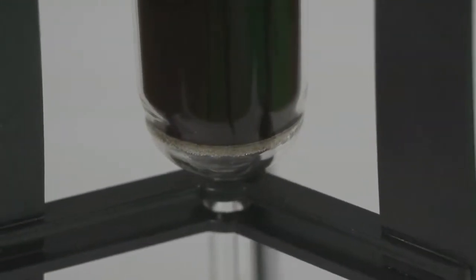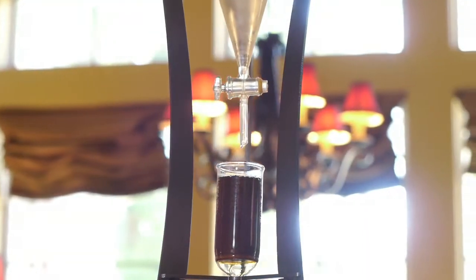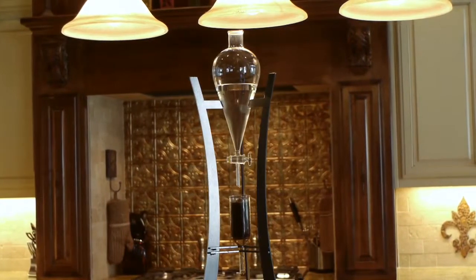The filter itself is made of glass and never needs to be replaced. Paper filters steal brightness and body from coffee as it passes through, as well as adding a little flavor of their own. Our glass filter has no negative effects on flavor.